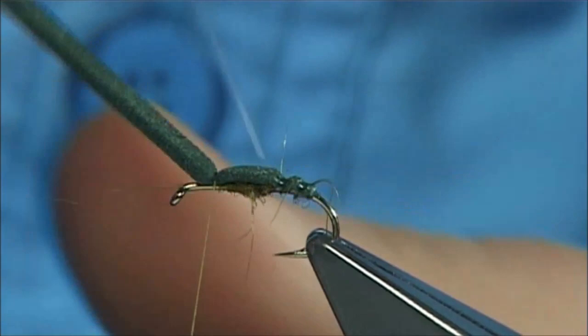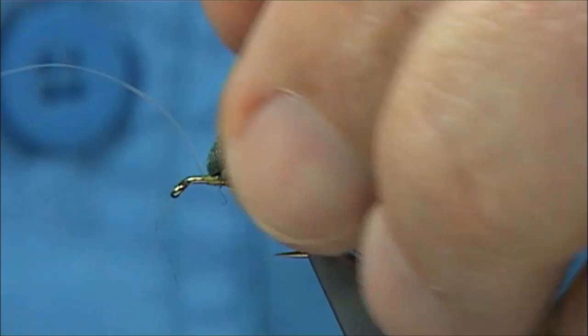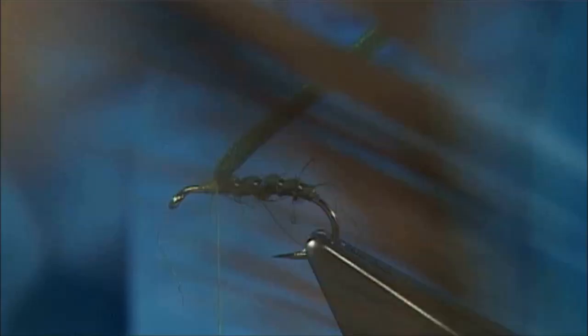Then with your clear wrap, you can do a single turn at the back and then rib it all the way up. You want to be able to see the segments — just watch if your foam starts to go round, bring it back round, then carry on to the front, just to your last turn, front of the foam. Catch it in nice and tight. Tie this foam back slightly. There we go — trim away your clear wrap.